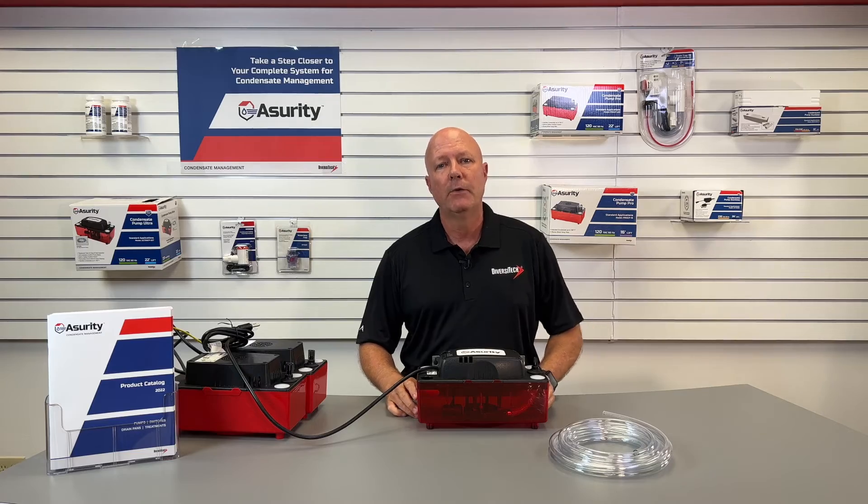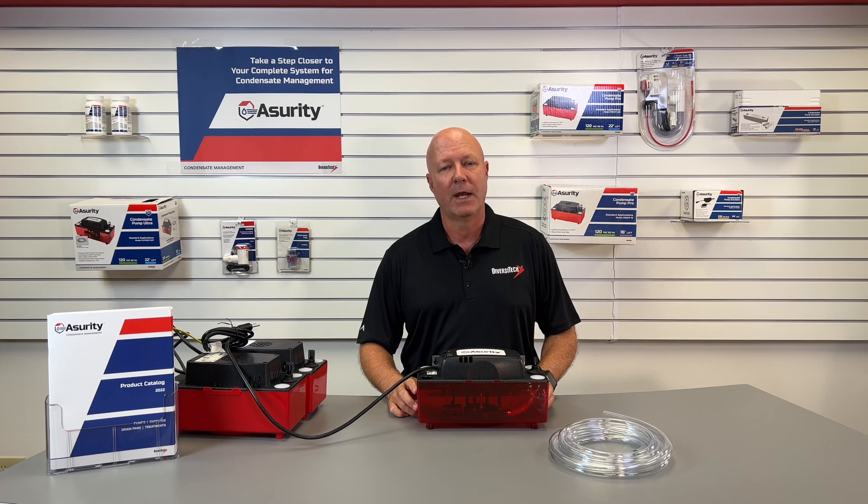The Assurity condensate pump lineup also includes other specialty pumps for different installation needs. To learn more about these pumps and the complete Assurity product line, please visit www.assurityhvacr.com. Thanks for watching.